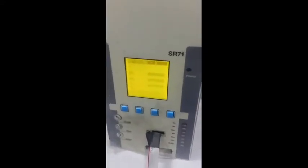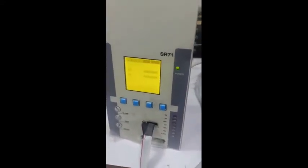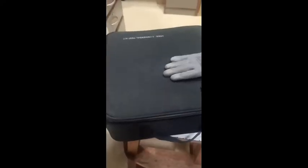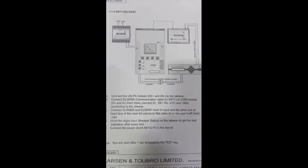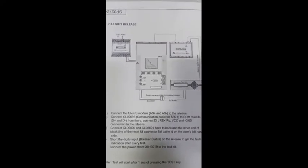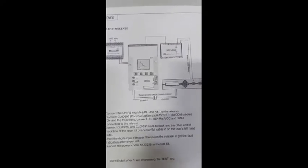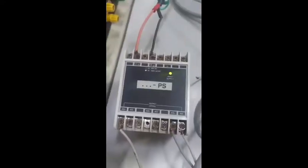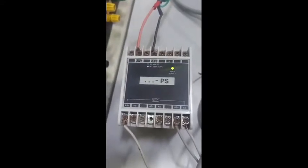Hello friends, this is Pramod. Today I am going to test the SR-71 relay using a universal test kit. You can see this is the universal test kit of LNT Mac. We also require a screwdriver or tester for connecting cables. If we go through the manual of SR-71, we require the comm module and the SR-71 PS module.